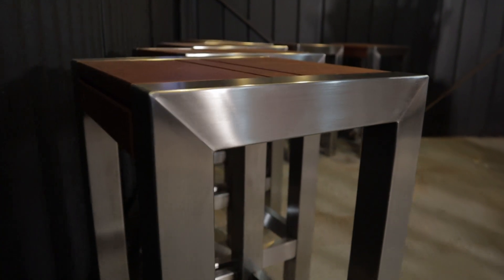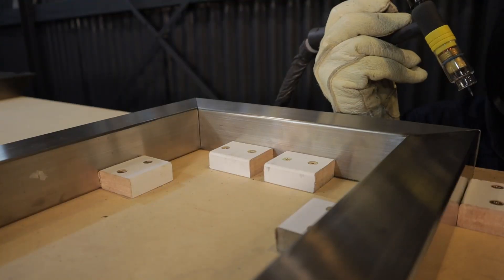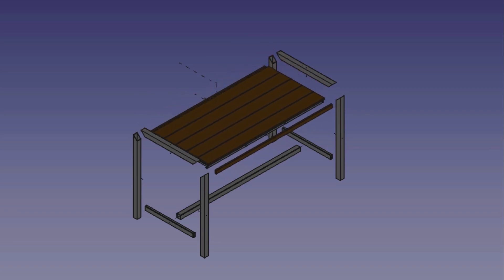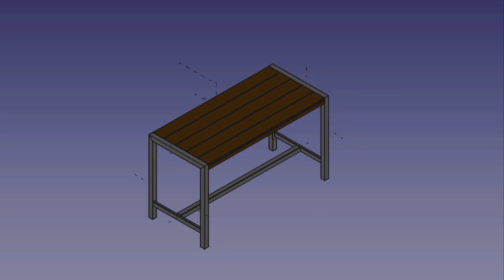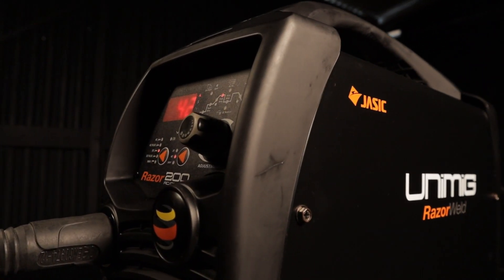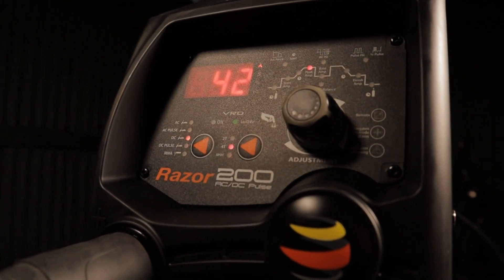The weld will be a butt weld on a mitre joint — 2 inch by 2 inch 316 stainless steel thin wall tube with a 1/16th inch wall, or 50 by 50 and 1.6 millimetre. I have the plans for sale for this project on my website weldingempire.com. The welder is a Jacek Razor 200 amp AC/DC, sold in the US as a Razor Weld, in the UK as a Jacek Pro, and in Australia as a UniMig Razor. I have the machine set at 42 amps, using a 2.4 millimetre or 3/32nd lanthanated tungsten with a number 8 stubby cup and gas lens. The argon is set at 20 cubic feet per hour or 9.5 litres per minute, starting on 8 amps to show the sensitivity of the helmet. The filler rod is 1.6 millimetre or 1/16th wire.